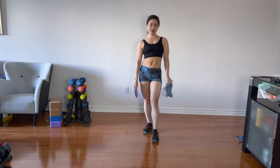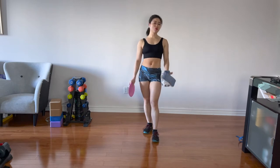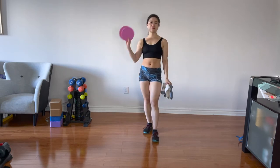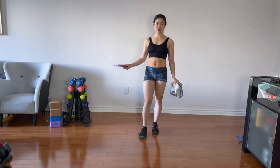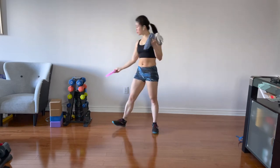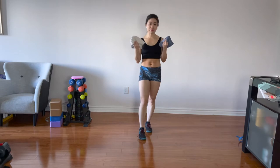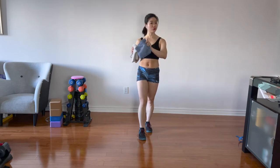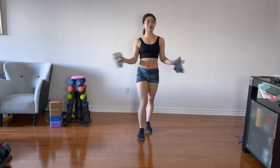Welcome to this total body workout. Most of my workouts don't involve any props — this is one of the very few exceptions. If you have sliders, please feel free to use them. If not, don't worry — two towels would work just as well. And especially if you have dirty floors, I highly recommend using two dry towels. Don't use wet ones; it's going to increase the friction and make it very, very hard. But if intensity is what you're looking for, feel free to use it.